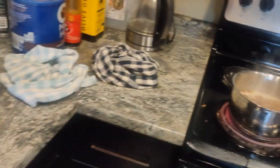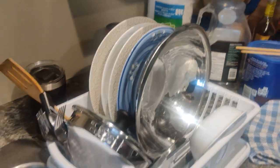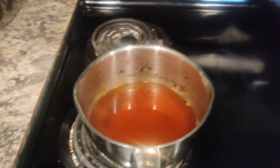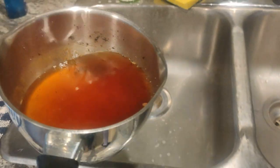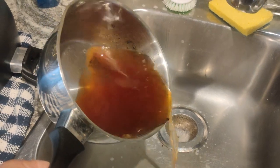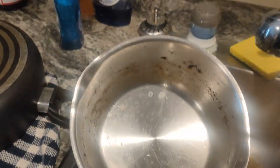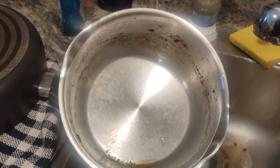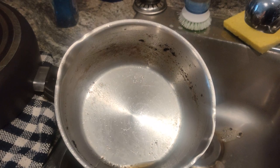All right, the rest of the dishes are done. It's still steaming a bit, but take a look — I'm just gonna wipe that clean and see what happens.